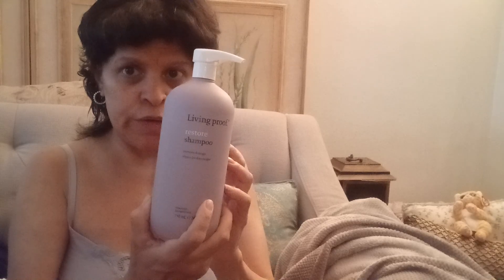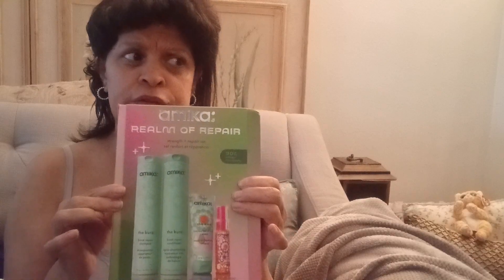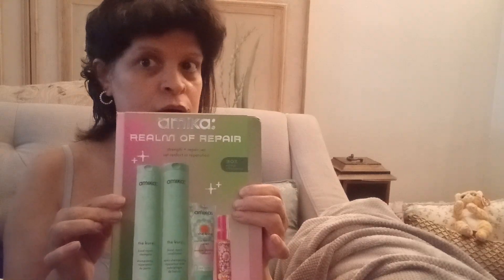The only thing is, I don't know if it's for dry hair. Does anyone know? Leave it in the comments. And I bought the Amica — I usually buy the pink one, but I bought the blue one. So can anyone let me know if this is good for dry hair?